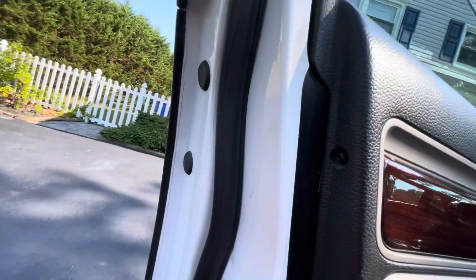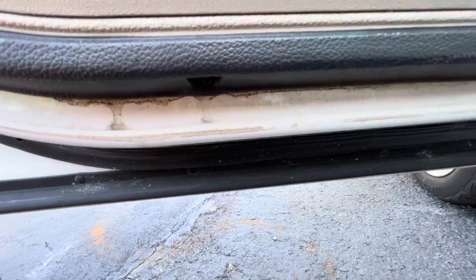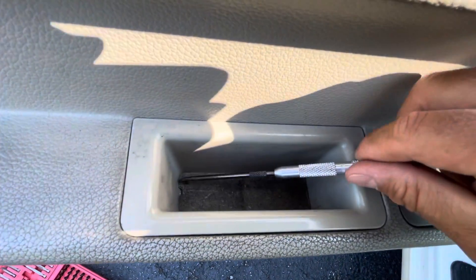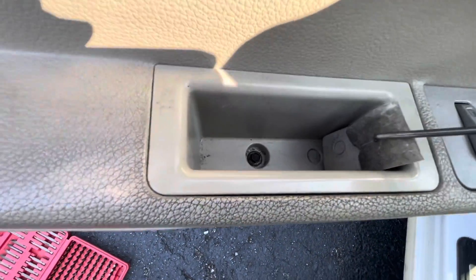You're going to have another torx screw on the side, and another torx screw on the bottom. Once you pop those off, use the same pick to remove this trim piece, and there's another screw right there — that's a 7mm.